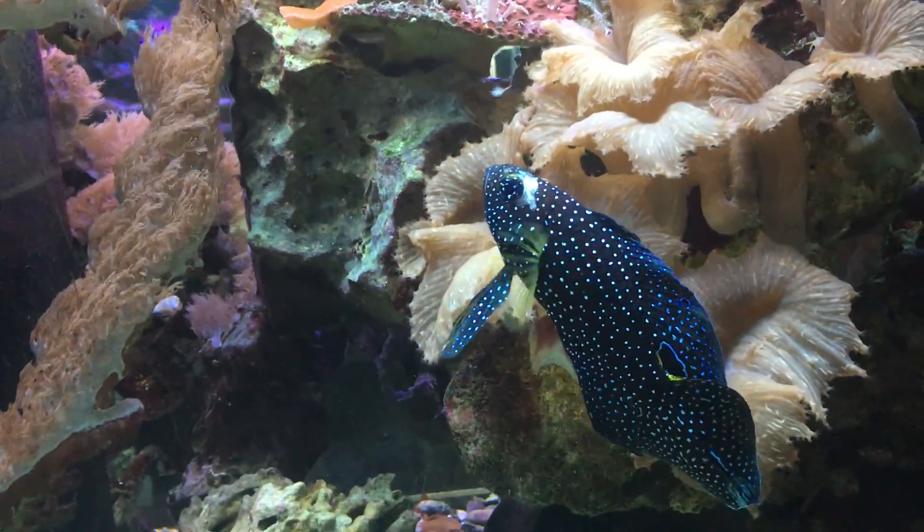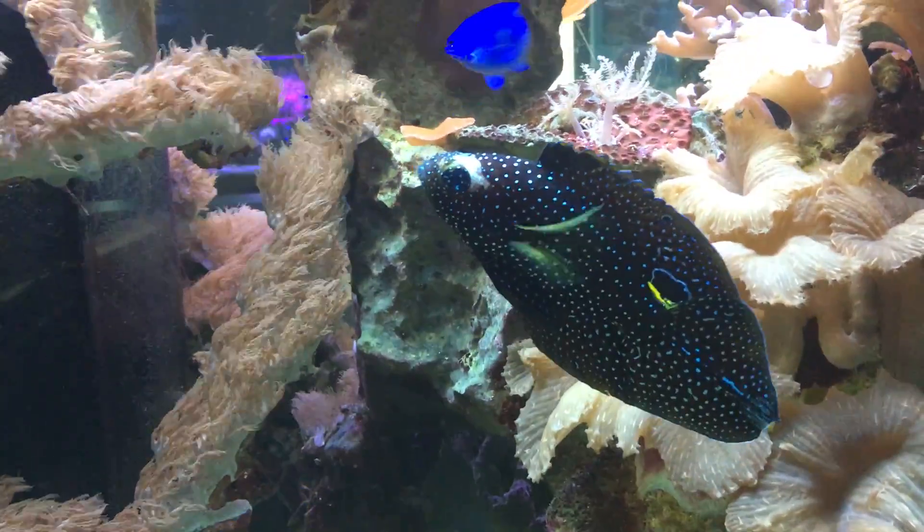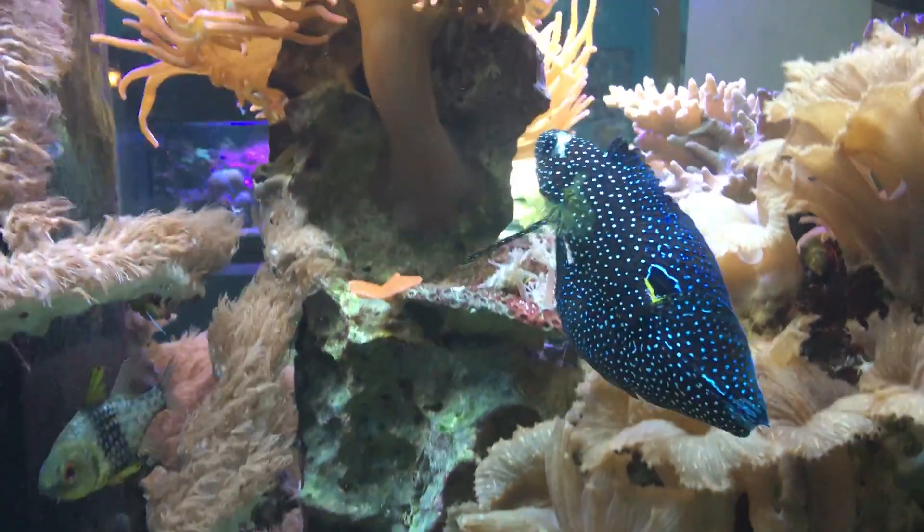What's up everybody? It's Brock and we're here with another episode of All About, and we're gonna learn all about the marine betta. It's a pretty cool looking fish.